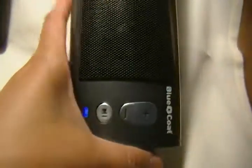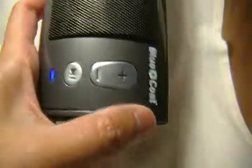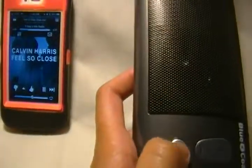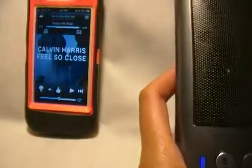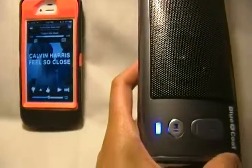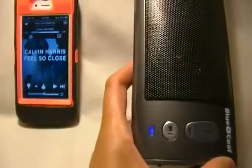Now let's say you want to skip to a different song. All you need to do is click on this side button — and there you go, it's gonna switch to the next song.